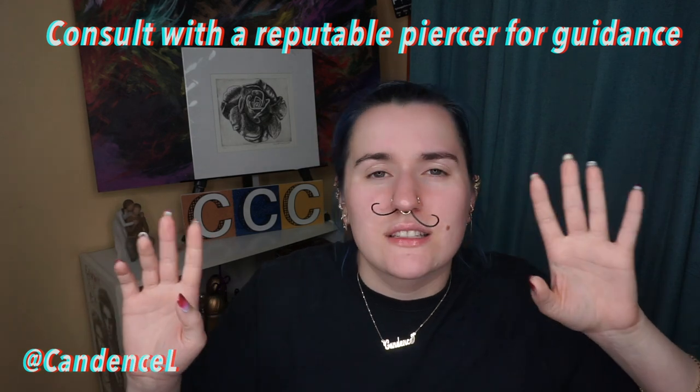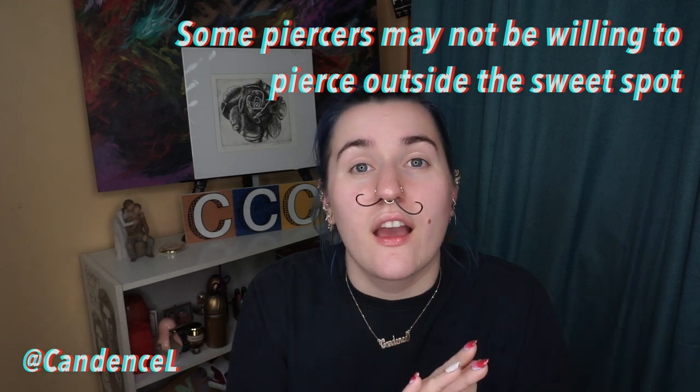Your septum piercing shouldn't be coming down at the middle of your nose. It should be right at the tip, right at the front of your nostrils. Now there are a few exceptions to this rule. You may not have a sweet spot, and if you don't have a sweet spot but you still want a septum piercing, you are still allowed to get one. Hopefully your piercer discusses this with you — if they're a good piercer, they will. They'll say you don't really have a sweet spot so these are your options, or they'll say your sweet spot is very small so it's going to make this a little bit trickier. If you don't have a sweet spot you can still get a septum piercing, but instead of that nice three to six month heal, it's going to be a lot longer — more like nine to twelve months for hard cartilage — but you can get it.